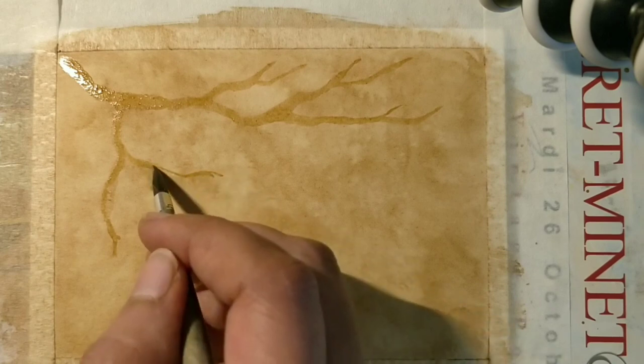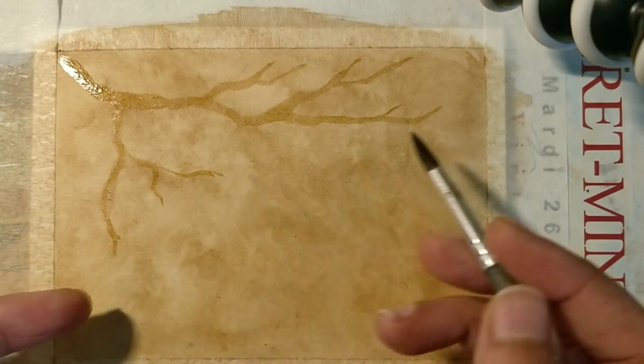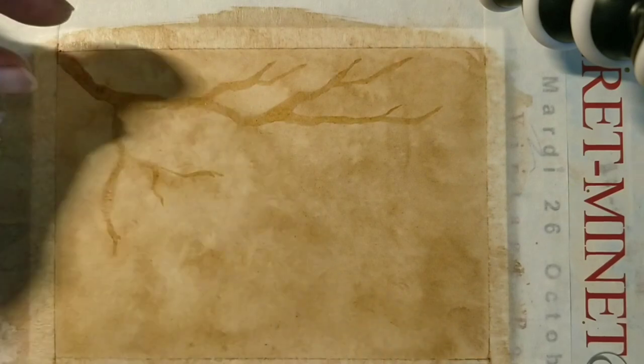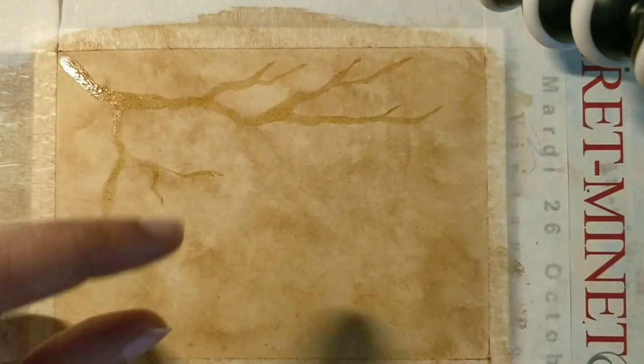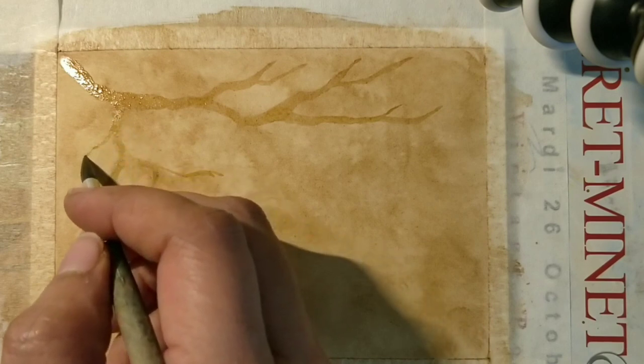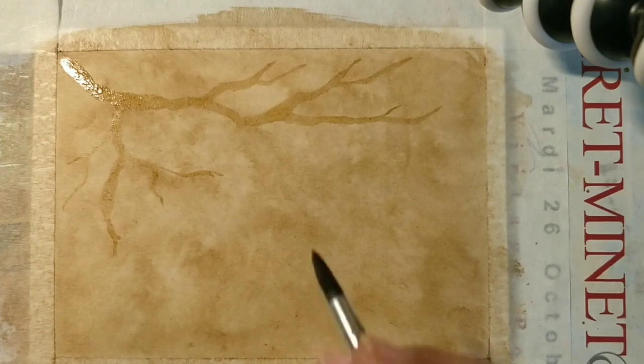Always remember when you are making branches, the end part you leave as pointed — do not keep it thick. So from thickness to narrowness, that's the logic of making the branches. If you do that nicely, you'll always get the perfect result.